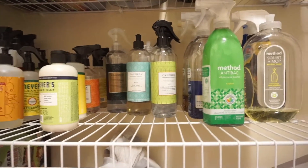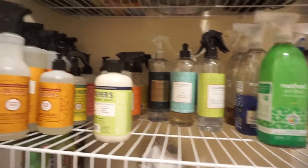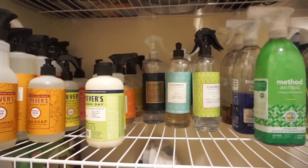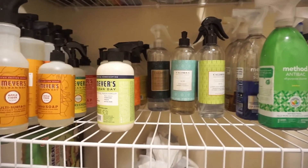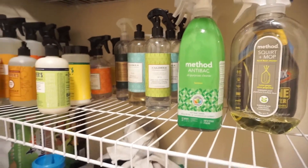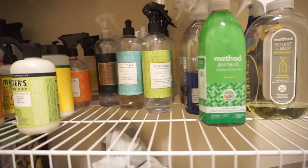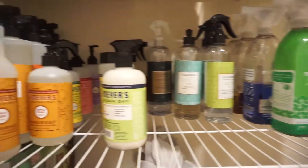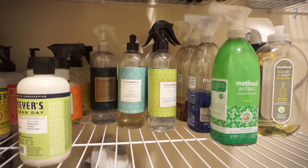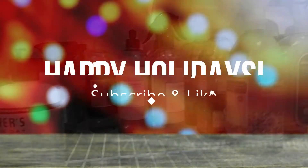I thought I would give you guys a quick little look at my Grove inventory. It has actually gotten smaller because I use them every single day — imagine a few more bottles. It was pretty full. But here is all my Grove stuff. I still have some things on the counter that I use every single day as well. See you in the next video!